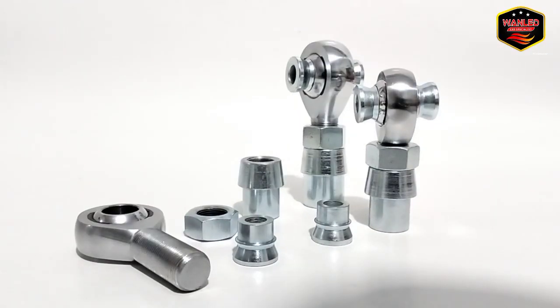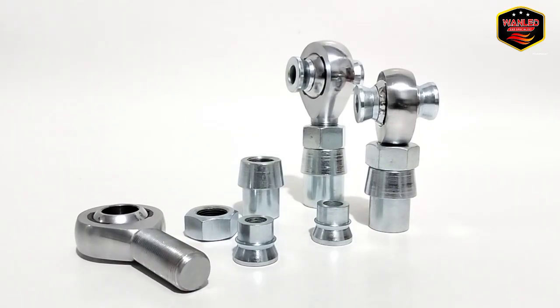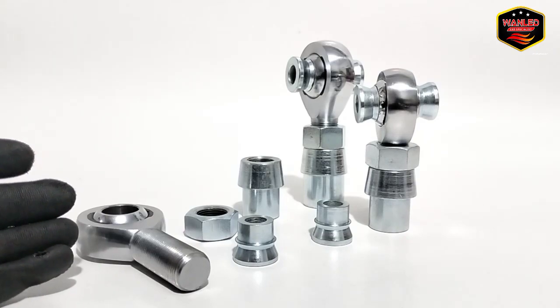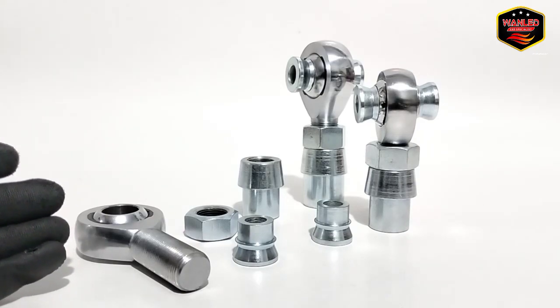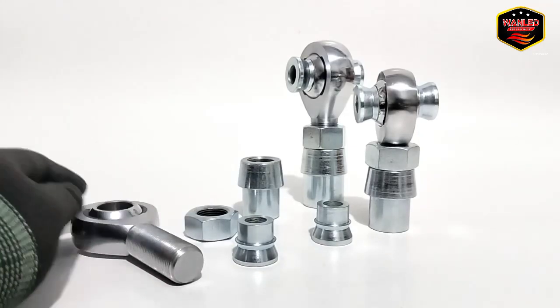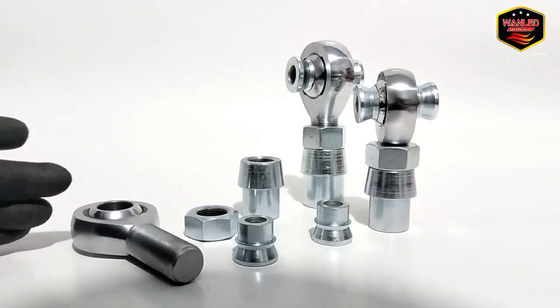Bismillahirrahmanirrahim, assalamualaikum warahmatullahi wabarakatuh. Kembali lagi with YouTube channel One Light Store. In front of me there is a pillow ball made from chromoly, so here we will review about pillow ball — how to use it and what it is for.